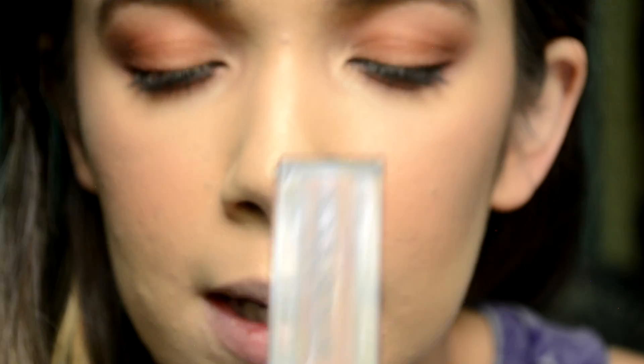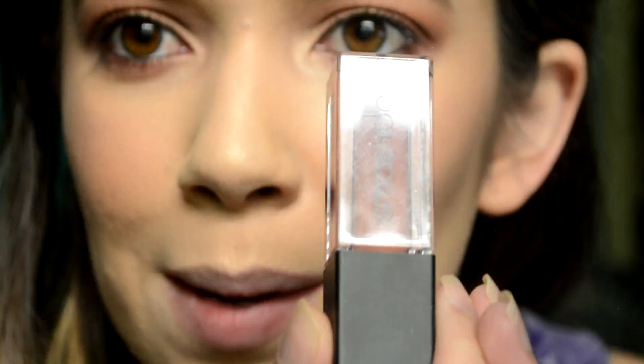I'm just going to finish off with my lips. This is the Smashbox Always On Liquid Lip in Stepping Out. So here is the finished ultimate warm tones tutorial. I really like how this turned out — especially the eyes. I love warm tones and I'm excited for fall. Thank you guys so much for watching, I hope you enjoyed. All the links to my social media are in the description. Give this video a like, don't forget to subscribe, and I'll see you guys again soon. Bye!